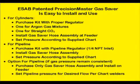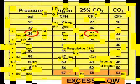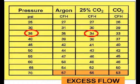The ESAB Precision Master Gas Saver is easy to install and use. For cylinders, purchase a kit with a proper regulator — there's one for argon gas mixtures and one for CO2. Install the gas saver hose assembly at the feeder and set regulator pressure according to the supplied chart. For pipeline gas supply, purchase the kit with a pipeline regulator with a quarter NPT inlet. Install the gas saver hose assembly and set regulator pressure according to the chart. An option for pipeline use, if the gas pressure remains constant, is to purchase only the gas saver hose assembly and set the pipeline pressure for the desired flow per the chart.